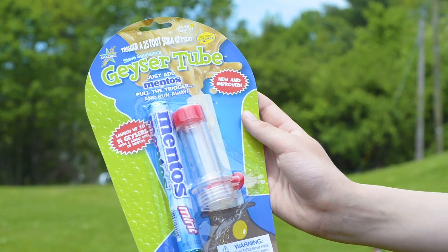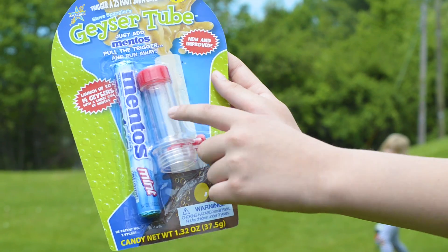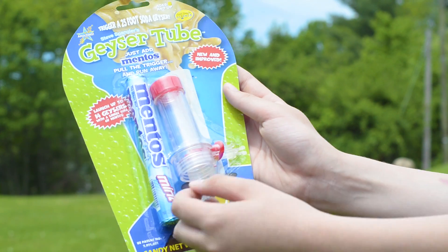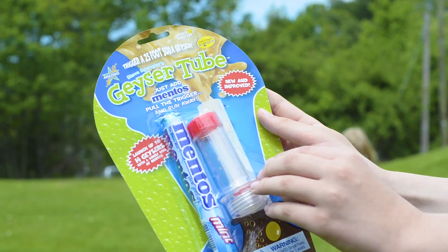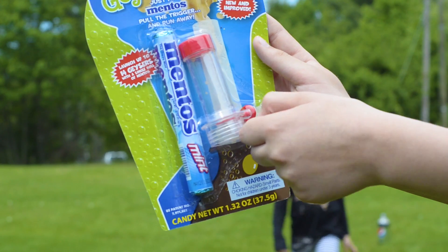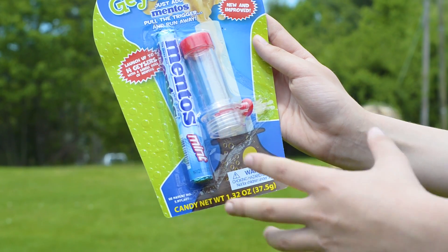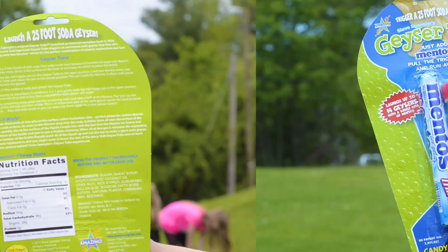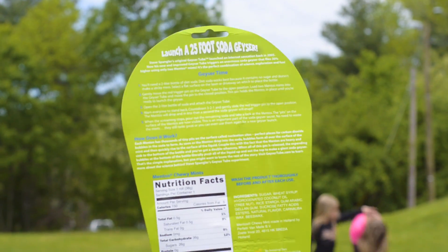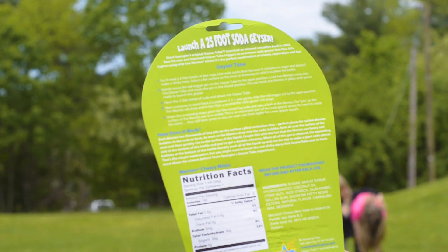These are the instructions. You need to put two Mentos into this geyser tube, and then you need to close the cap so they don't fall out. Then you screw it on to the soda and count to 3, 2, 1. Drop the Mentos in and then run away because they will explode. As Drew said, they should be able to make a 25-foot geyser.